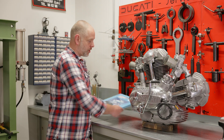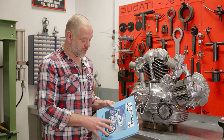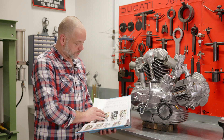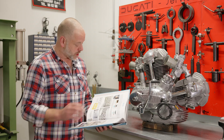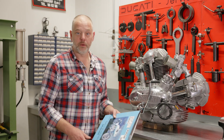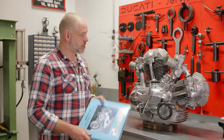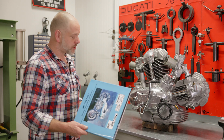We'd like to draw your attention to this book written by famous author Ian Falloon — a book just about the 750 Supersport of 1974, with a registry inside where you can find the different models, engine numbers, frame numbers, and what is known of them. It's a registry of all known 750 Supersports in the world and where they are. There's a lot of specific information very nicely put together by Mr. Falloon, who has a ton of knowledge on these bikes. If you want to know more about these 750 Supersports — especially the 1974 green frame, the most famous of all classic Ducatis — be sure to check it out. It is available in our online store.